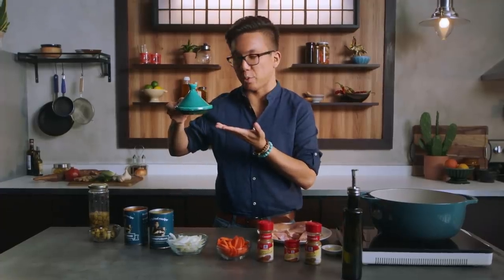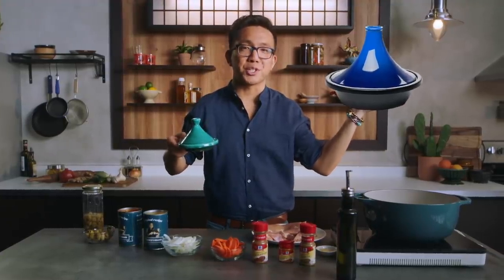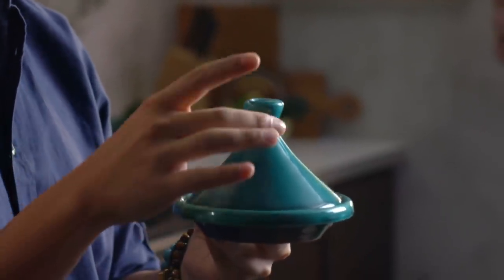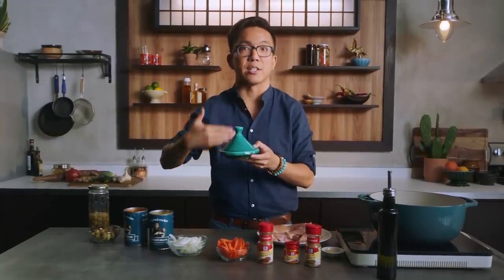A tagine, like this one, is traditionally used to make this dish. You only need a small amount of liquid, and as it cooks, the liquid will condense at the top and filter its way back down where the flavors and aromatics really stew within itself.